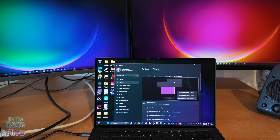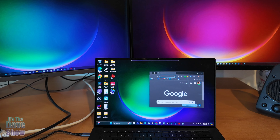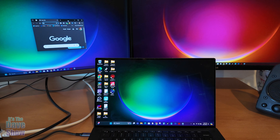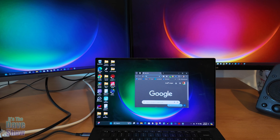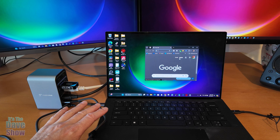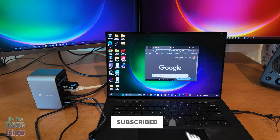You can also set it to duplicate the desktop across any combination of the monitors. So now I have access to three monitors — the laptop plus two additional 4K monitors — all set up simply by plugging into the hub. If you're looking for a really good multi-use hub for your laptop with monitor support and a whole bunch of other connectivity options, this one might be the right one for you.